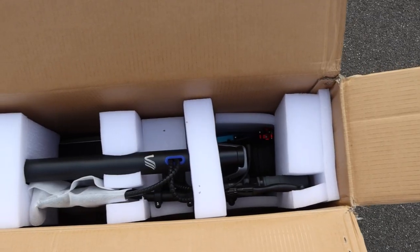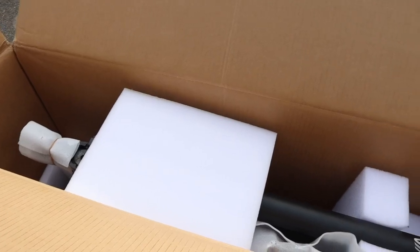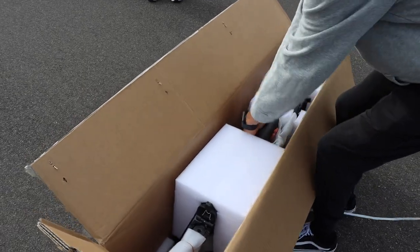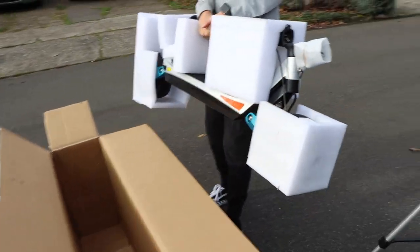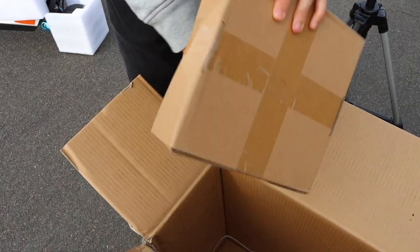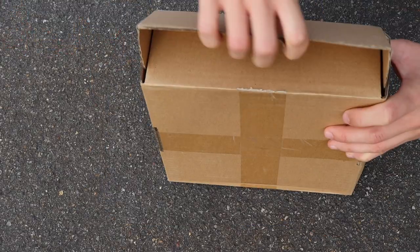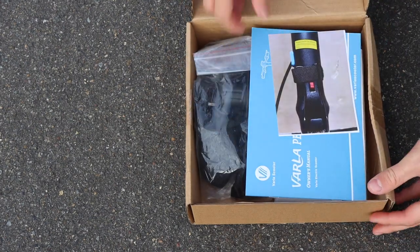The Varla Pegasus came very well packaged, just as you'd expect from any Varla product. It came very well wrapped in foam to ensure that it would arrive undamaged. Taking the scooter out of the main packaging was a little bit difficult as the scooter is both awkward and very heavy to carry, but we managed to do it in the end. Under the main scooter, inside the main box, there's an additional cardboard box which contains all of the accessories included with the Varla Pegasus. Varla actually sent the Pegasus with a ton of accessories, which is super nice because it already comes with everything you could possibly need to get the scooter up and running and for future maintenance.